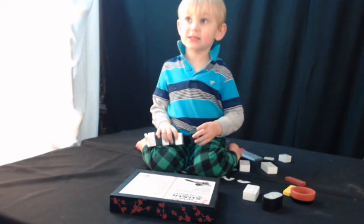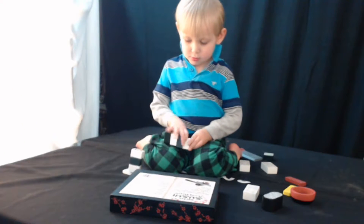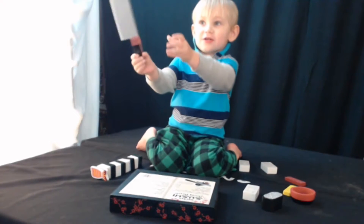Oh, wow. That's right. That's white. Cool. Oops. Fell apart. Uh-oh. Uh-oh. What are we going to do now? Yeah, cut it.